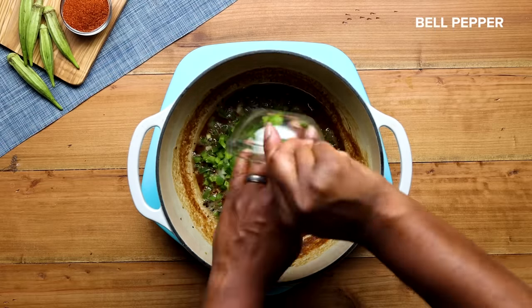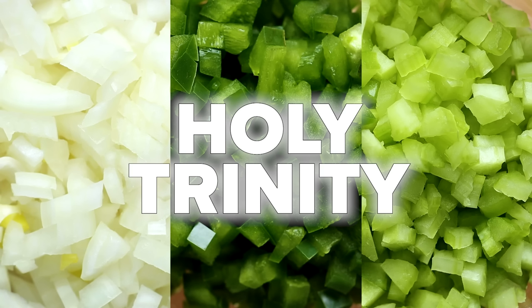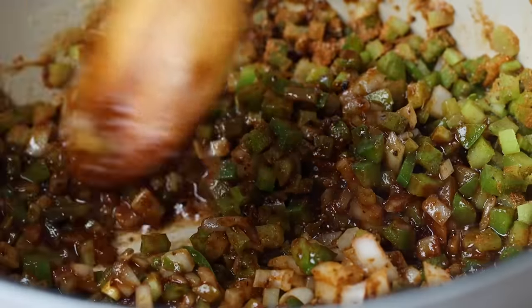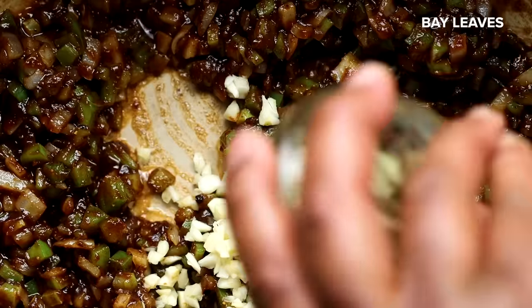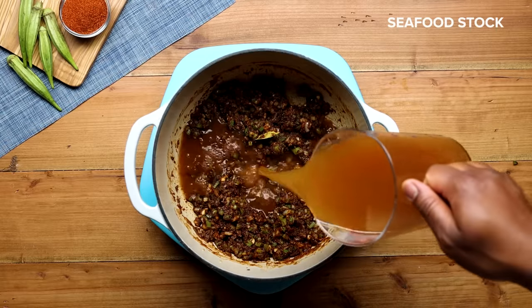Next we'll add onion, bell pepper, and celery. This vegetable trio is known as the holy trinity — the backbone of Creole Cajun cooking. Add two tablespoons of our seasoning blend and stir for two to three minutes, then add some garlic, bay leaves, and the rest of our seasoning blend. You want to add your seasoning in layers to add depth of flavor to your gumbo.